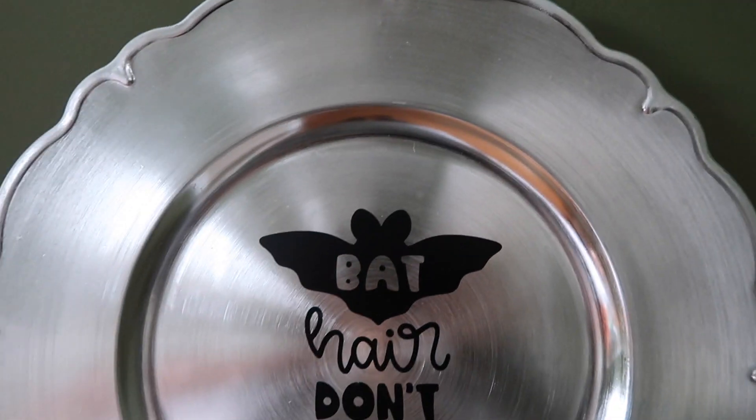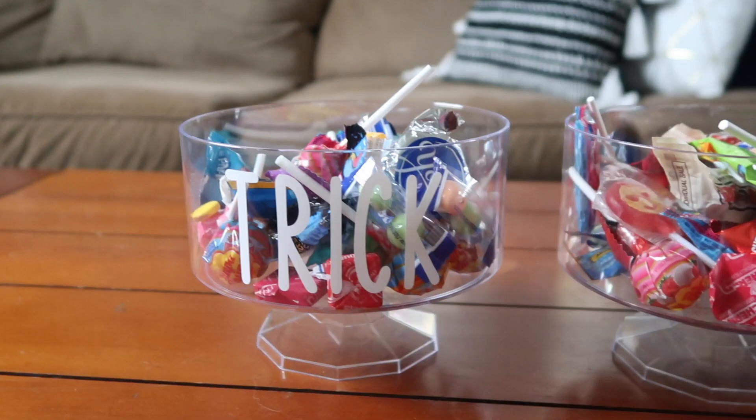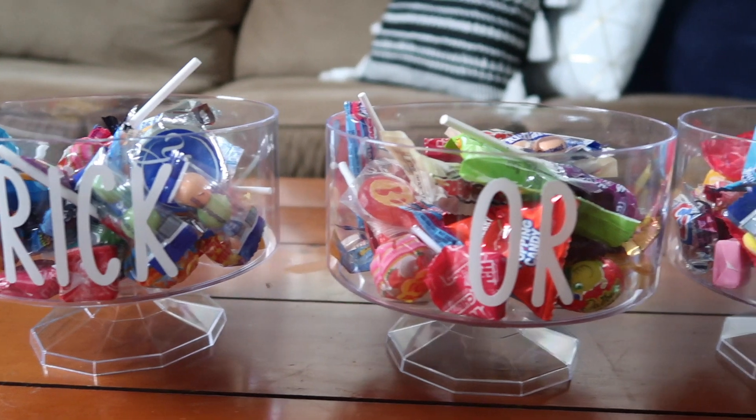Hi everyone, it's Kieran with Thrifted Living. In today's video, I would like to share with you four fun and easy projects that you can create for Halloween using a Cricut Joy Machine and some products that you can find at Dollar Tree. So let's get crafting.